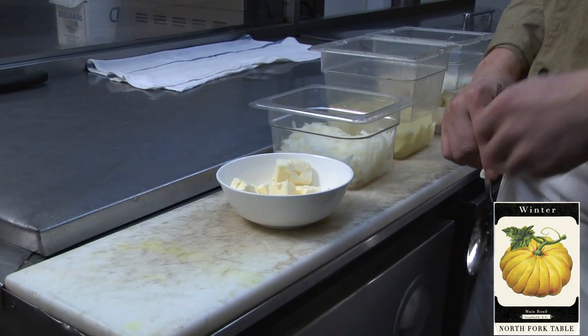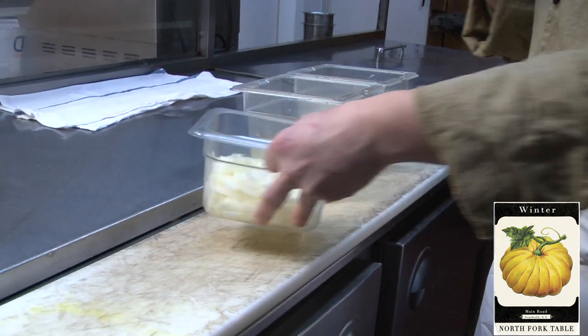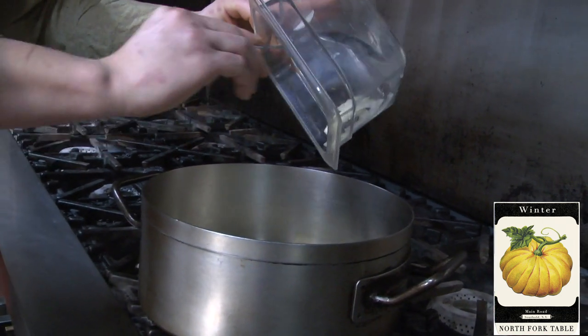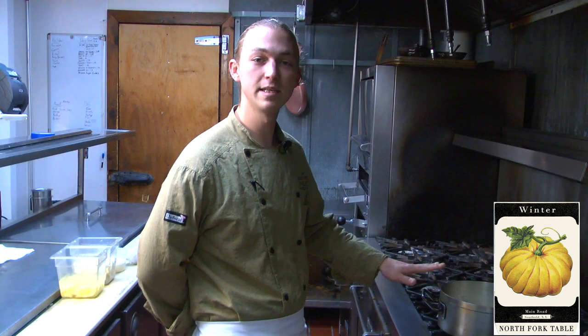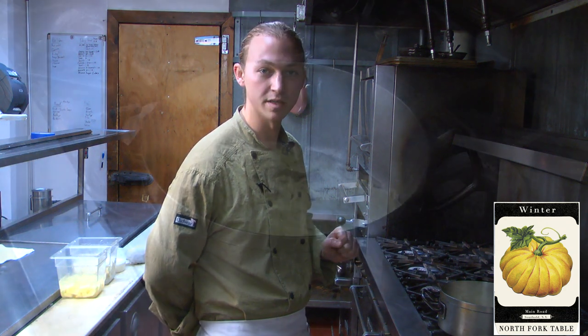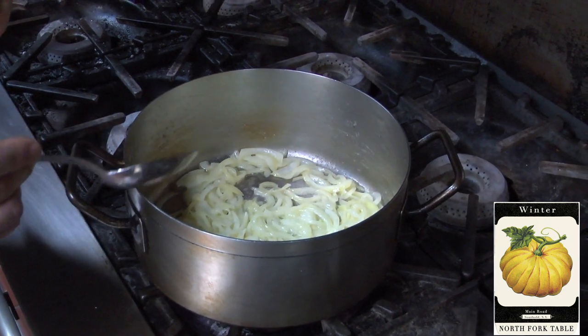First we're going to add a little bit of butter into the pot. Once that begins to melt, you can add in your onions. One challenge of preparing this soup is making sure it stays nice and white. The best way to do that is by maintaining a low to medium heat while cooking your onions and other ingredients. So once in a while you're going to have to stir these onions to help prevent caramelization.